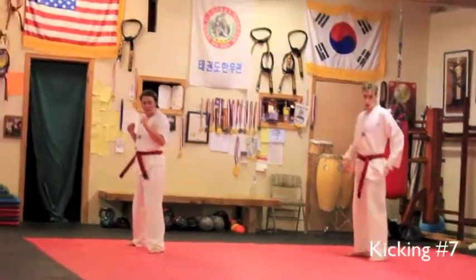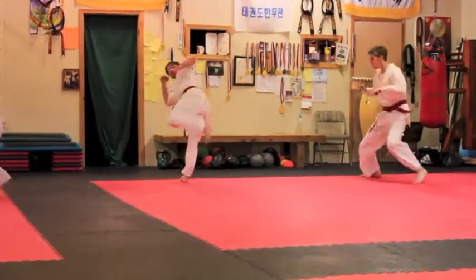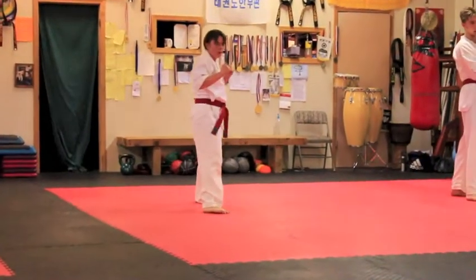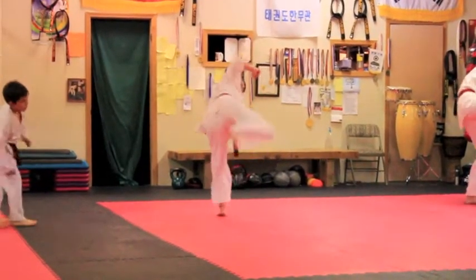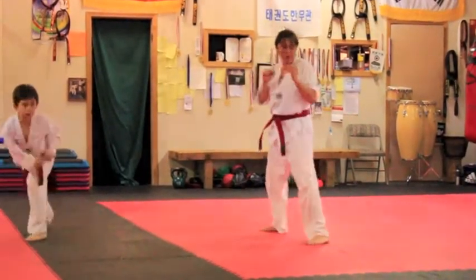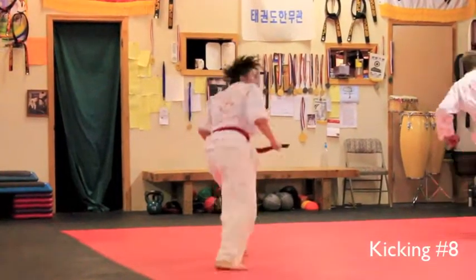This way now. Number seven. Ready? Go. Switch. Throw high. Hands up. Beautiful. Down. Right side. Very good. Ready? Go. Hook. Step in front. Ready? Go. Side kick. Side kick. Switch. Yeah.